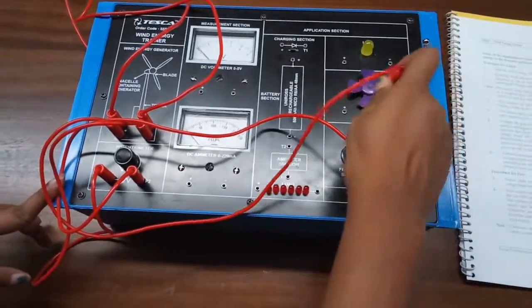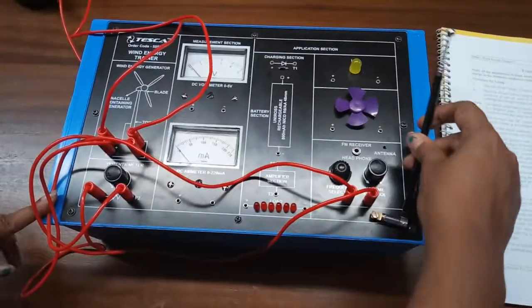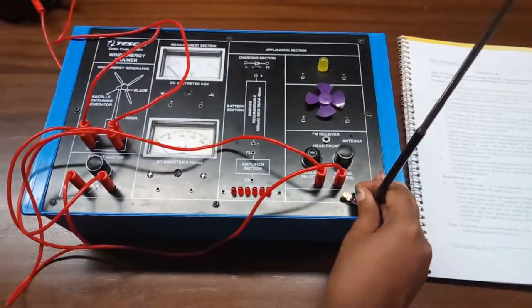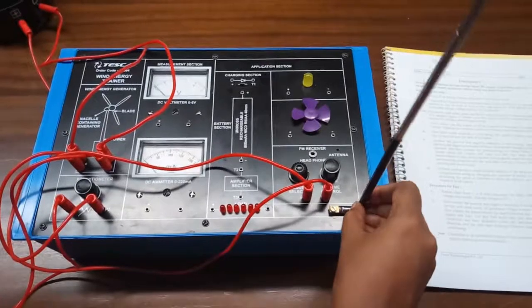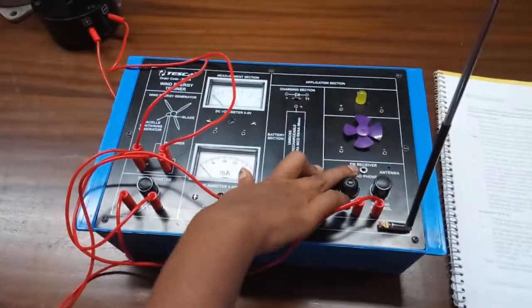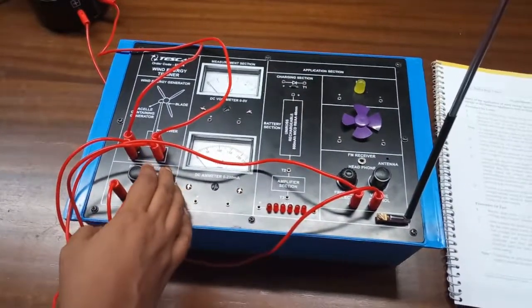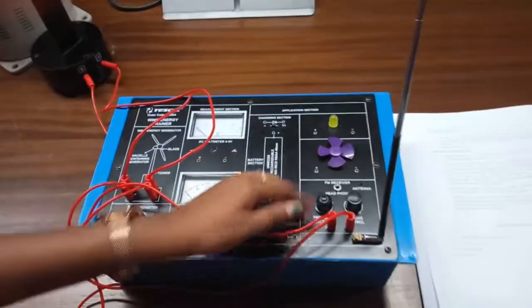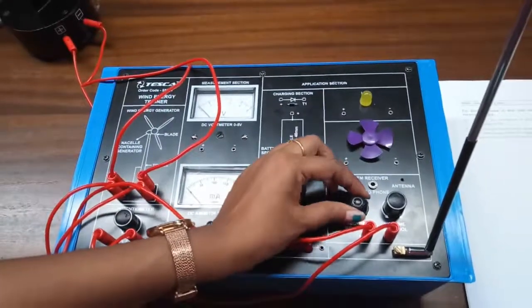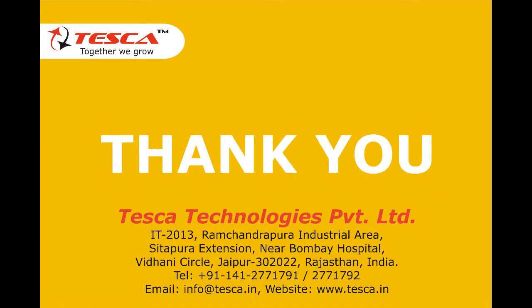For the FM receiver, the connection is the same — just connect the positive and negative terminals to the FM receiver and attach the antenna. Plug in an earphone or headphone and slowly vary the potentiometer until you hear a signal. Then tune the frequency selector until you hear the FM radio sound. Thank you.